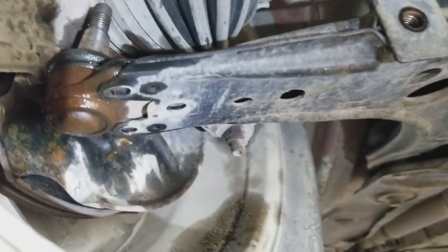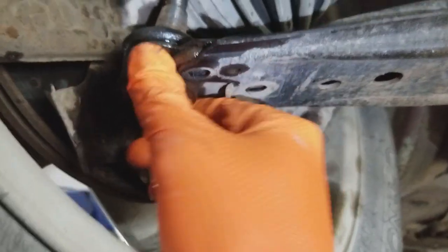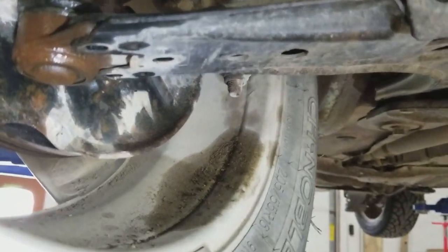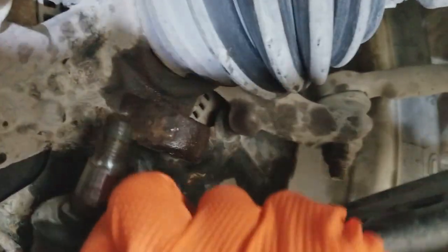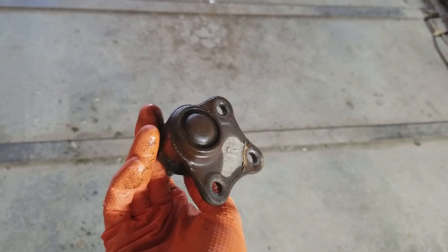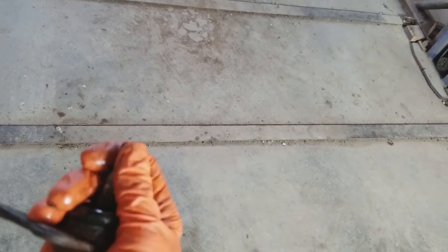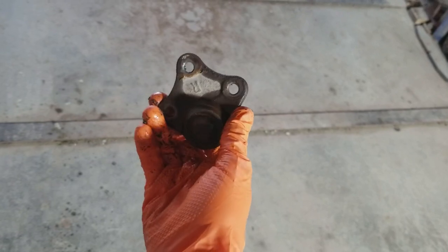We also have the hardware that holds the bolts on top right here. Now the ball joint should just slide out. You'll probably have to use some help — maybe a hammer. And there you have it — that's how you remove your old ball joint that has play in it. You probably won't feel the play with the ball joint in your hand, but we saw it when it was still installed in the vehicle.